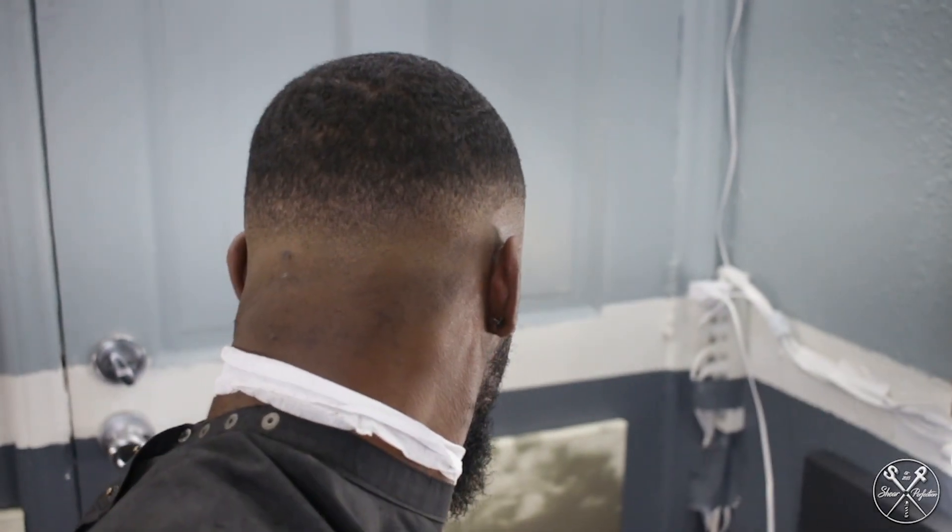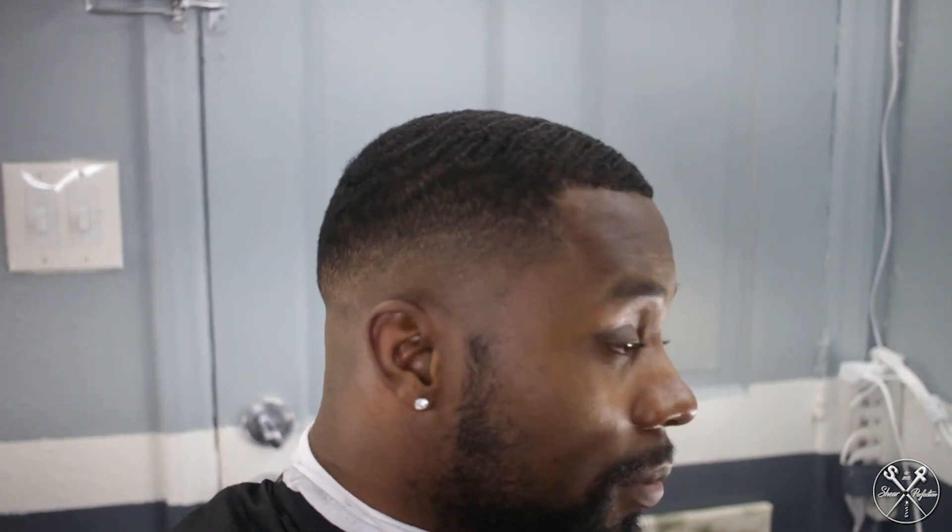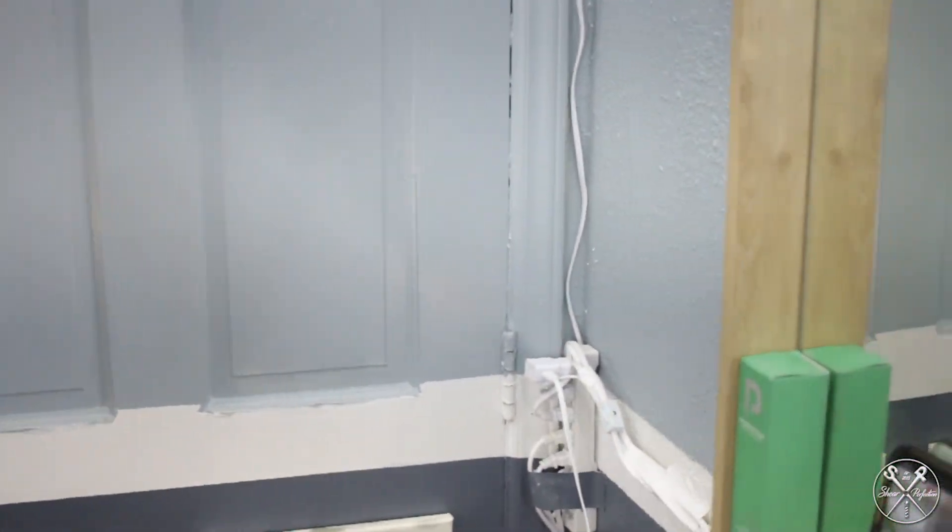So my girl already finished the head cut — pretty smooth. But now we're going with the edge up. I was going to do it myself, but I'm going to let her edge me up. Here we go, I'm going to set this camera up.